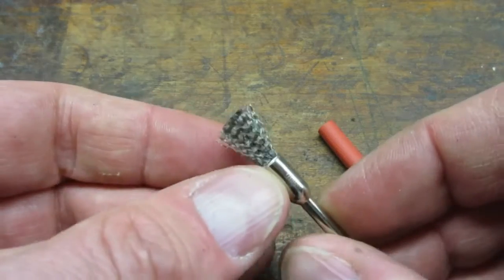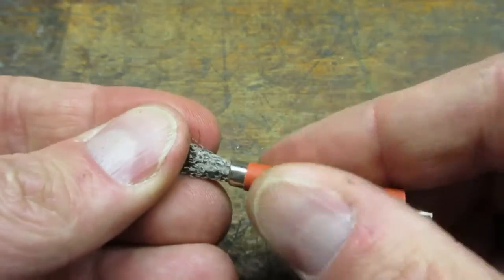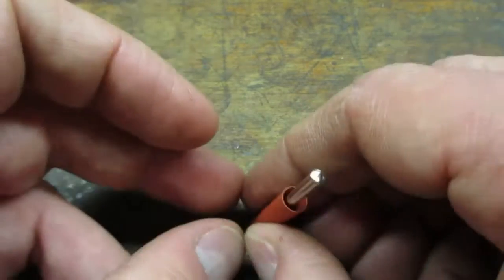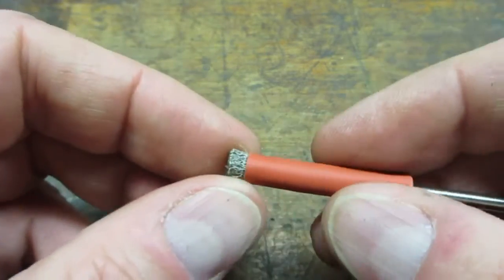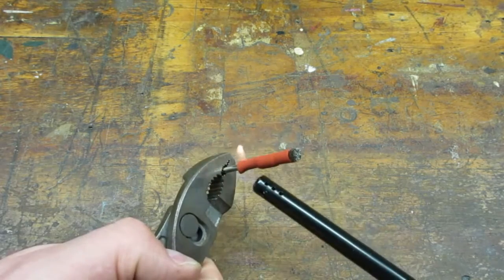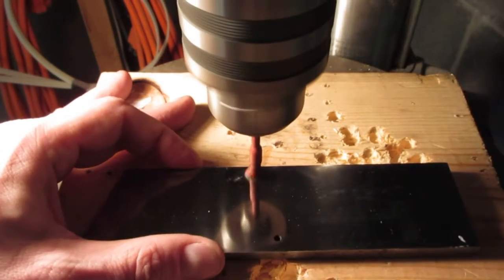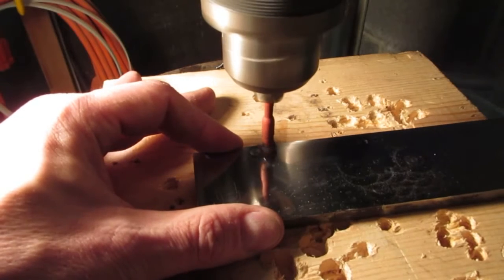The next technique I tested was a wire brush — a Harbor Freight brush you would use in your Dremel. I pushed some heat shrink tubing down over the bristles to make the brush into a stiff column. This is supposed to concentrate the bristles to give a consistent jeweling pattern. I found the heat shrink tubing wasn't strong enough to keep the bristles together, so I added a tiny zip tie.